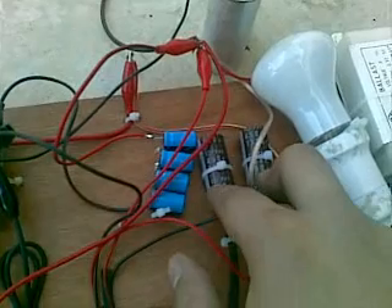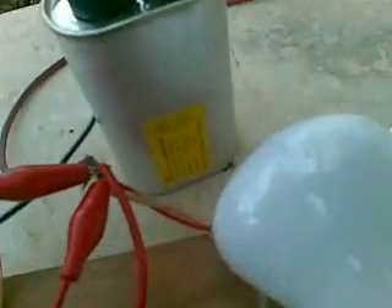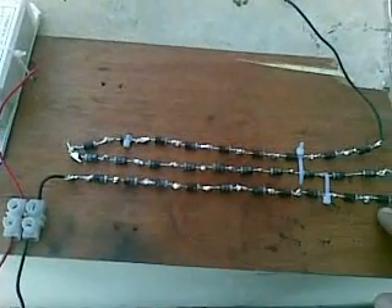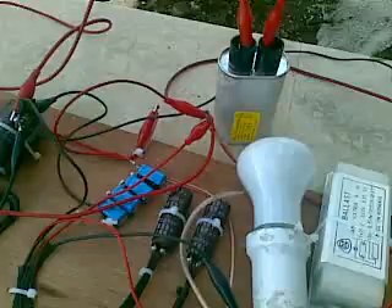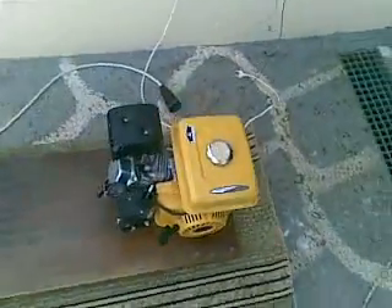Then a 10 microfarad in series, and the one microfarad capacitor from a microwave oven — those are all connected in parallel. After that we have the diodes: 30 diodes in series, 1N5408. The overall capacitance is 50 microfarads. So let's start the engine without the plasma and see what happens.